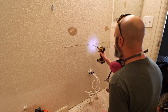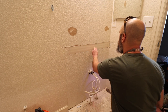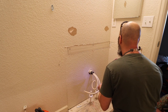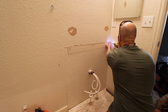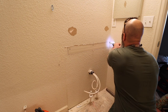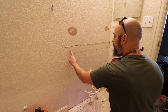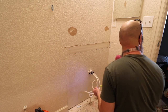I like to recess the screws because if they loosen up I don't want them to pop through. We're going to cover all this anyway. If you're doing a whole wall, you don't want the screws sticking out because they'll pop out and you'll see them through the drywall.